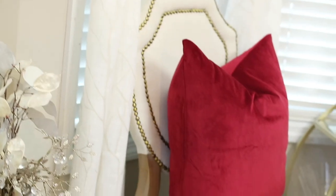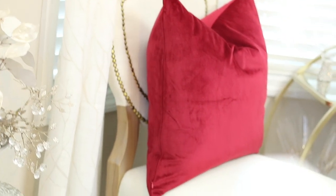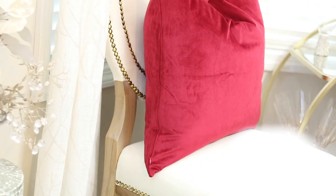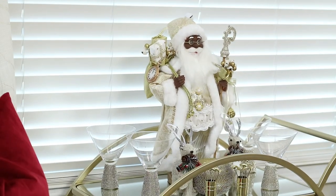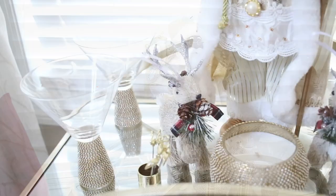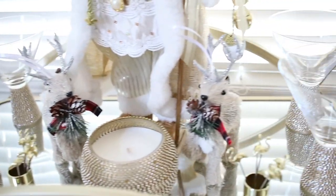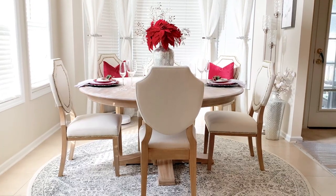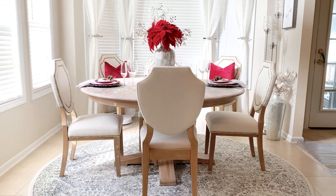Over here on the floor I just have the matching vase to what I have on the table. The red pillows are pillow covers that I got from Amazon and they were really affordable — let me know in the comments if you're interested in that. Over here is my bar cart where I have my Santa, some of my nicer glasses, and a couple of reindeer. I'm going to show you around the entire room.